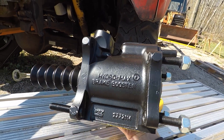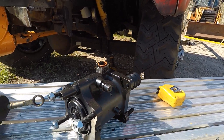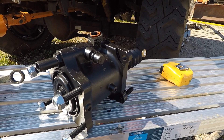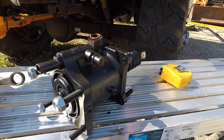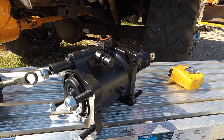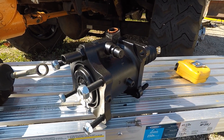Now this system fits F600, 700, 800 series of trucks, C600, C700, and some of the L series trucks from 1984 up to 1998. So they were used on a ton of trucks for a good long length of time.